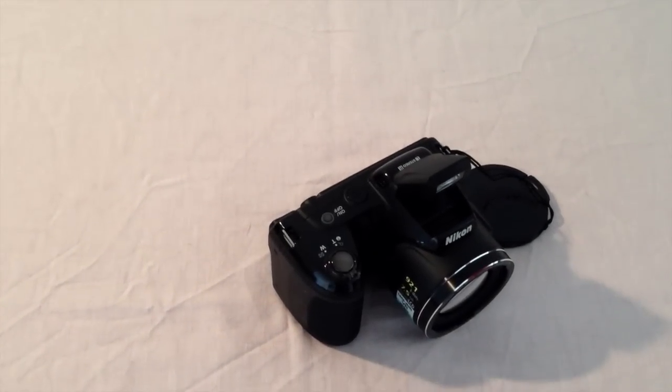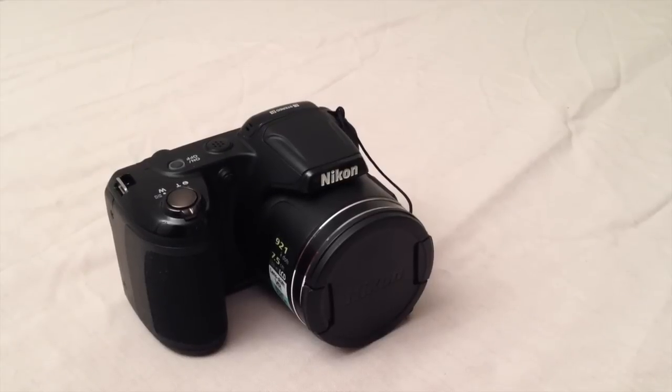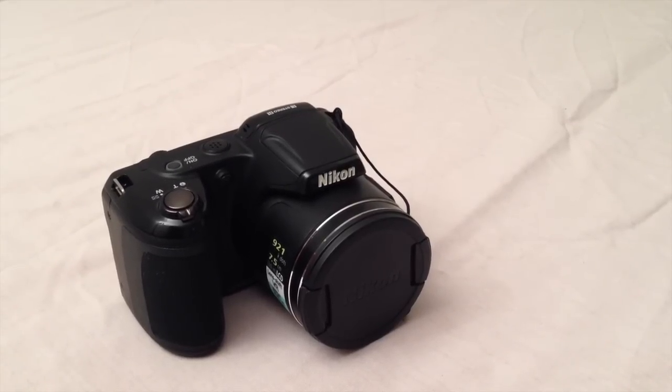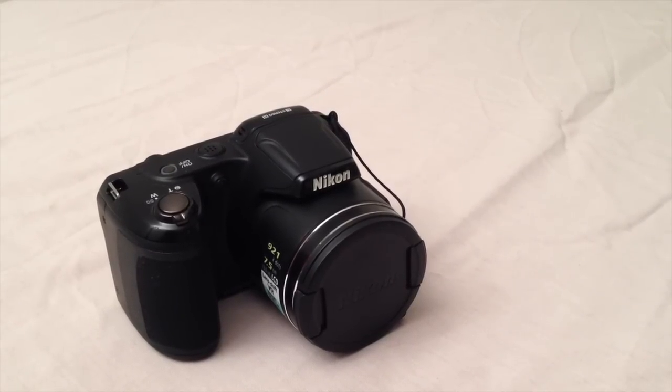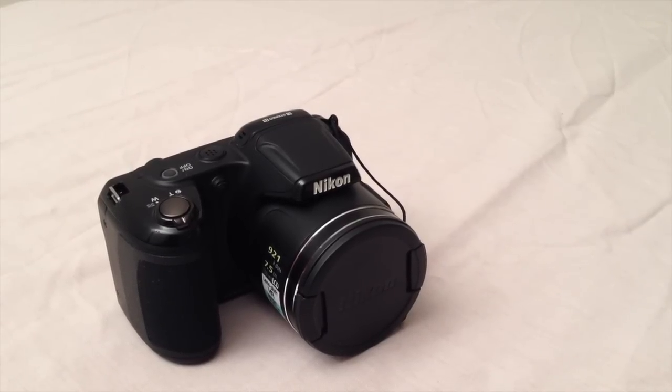It has a few modes: easy auto mode for optimizing settings to lighting conditions, an anti-blur function for sharper shots, and it also includes lens shift vibration reduction, which means that if you walk and make a picture it gives you a clearer and better shot. This camera also has a high ISO mode, it goes from 80 to 1600.